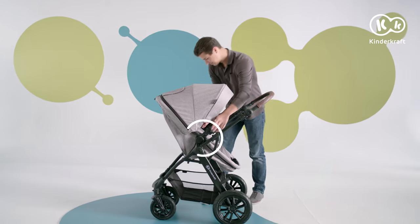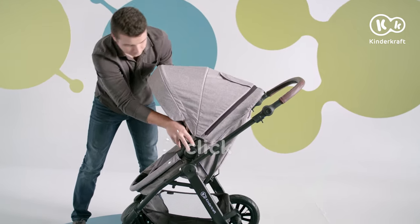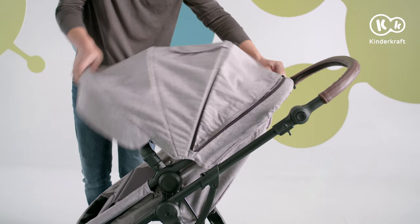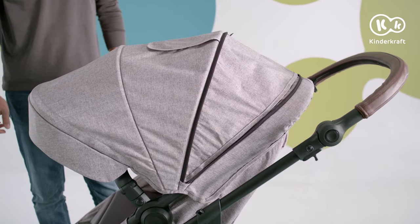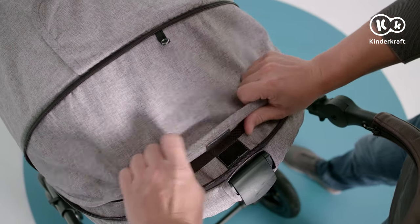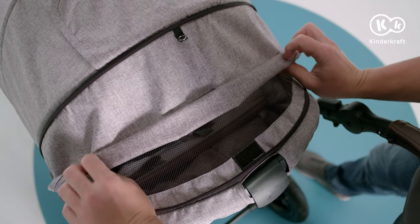The seat can be positioned either forwards or backwards relative to the travelling direction. To change the position, press the buttons on the sides, reposition the seat and reattach it. The hood can be extended — unfasten the zipper and unfold the canopy. The material of the hood can be attached to reveal the net, providing the baby with more airflow.